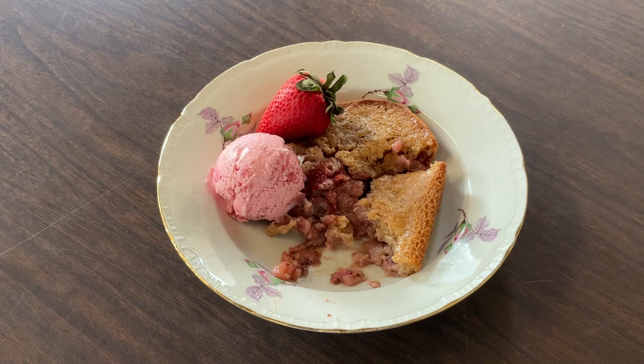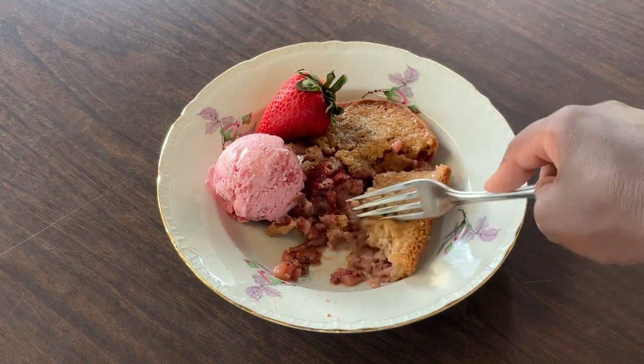The strawberries are tender and flavorful and the crust is buttery — nothing like strawberry cobbler. This is fantastic my friends, please give this recipe a try! I'm gonna grab me a little ice cream too.